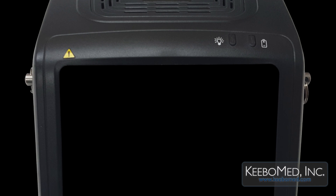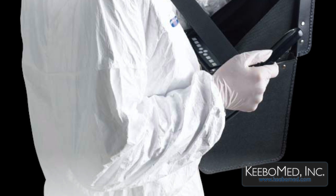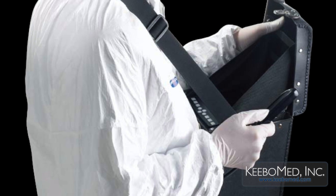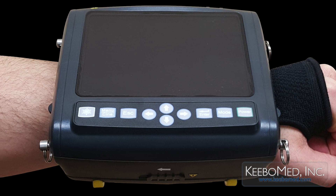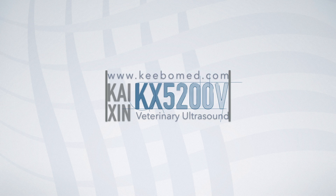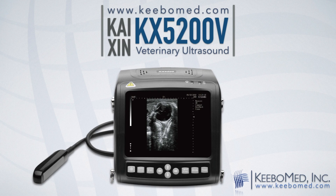The KX5200V is known for its high quality, adaptable features, and affordable price. It has proven to be the perfect choice for many veterinary practices. For more information or to purchase the KX5200V, visit our website at KeebleMed.com.